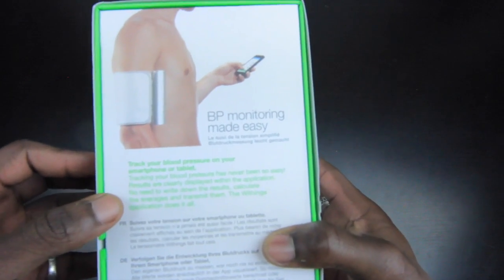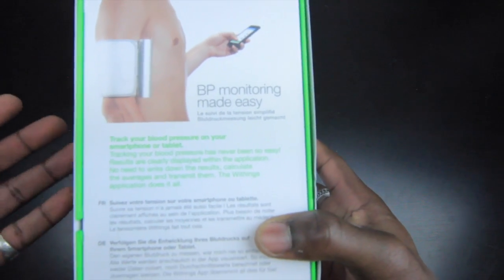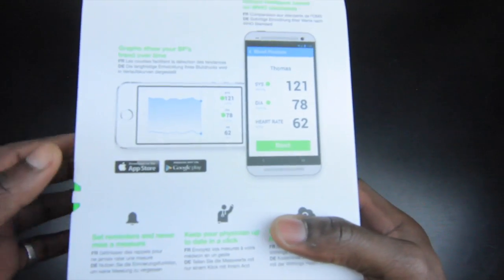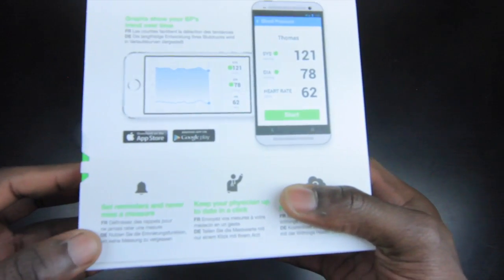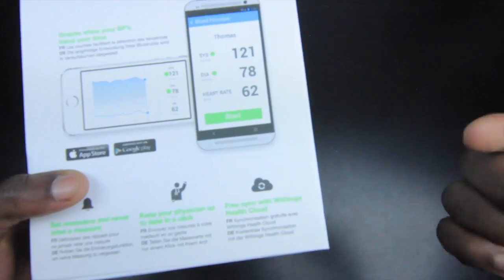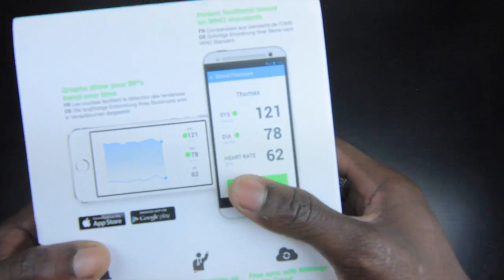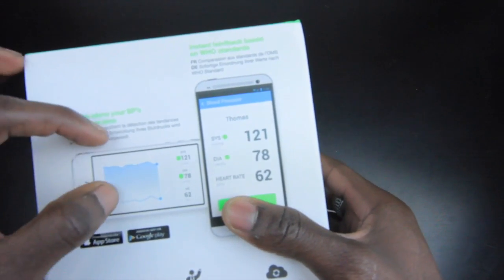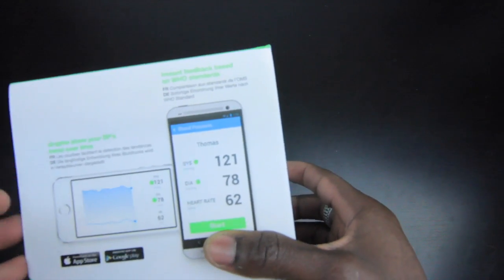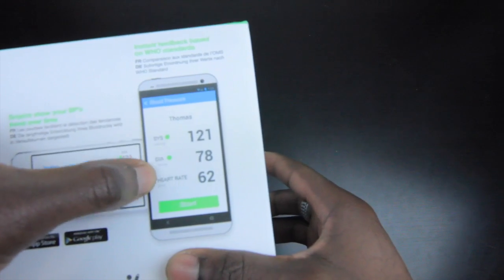It's made very easy because it can track your blood pressure on your smartphone or tablet, iOS or Android. The great thing about the app is you can send your results to your doctor via email, set up reminders so you never miss any checkups, and you get free sync with the Withings Health Cloud. You also get graphs to show trends over time, and it gives you instant feedback based on World Health Organization standards, showing your systolic, diastolic, and heart rate.